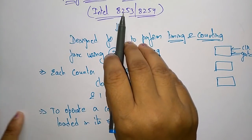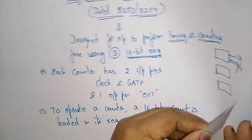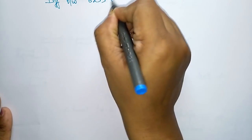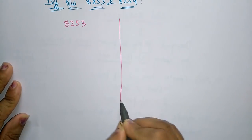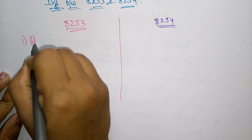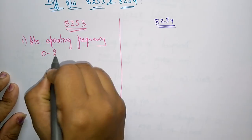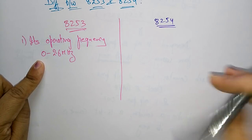Let us first see the difference between 8253 and 8254 programmable internal timers, and then we will see the features of the PITs. The first difference is operating frequency: 8253 has an operating frequency in the range of 0 to 2.6 megahertz.